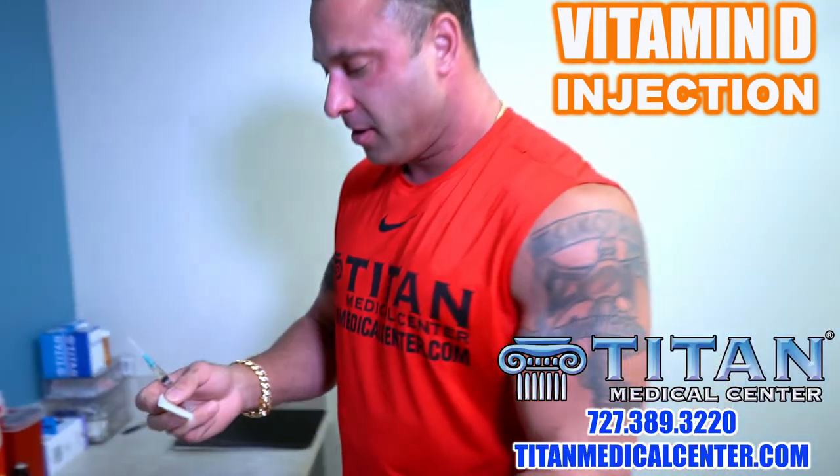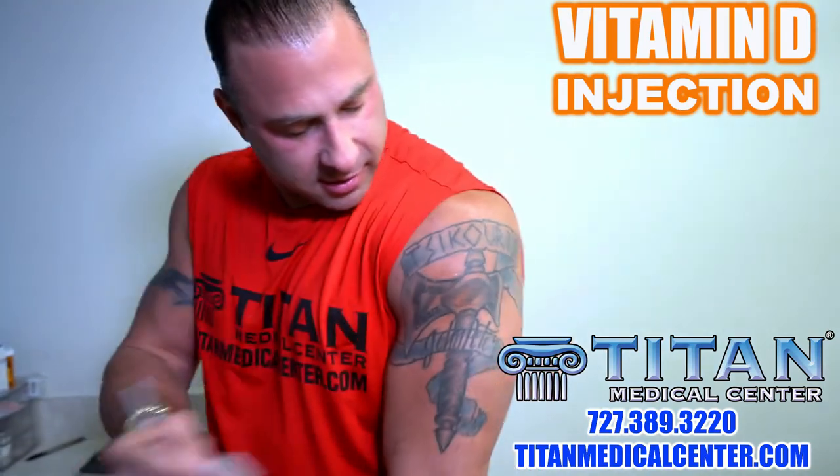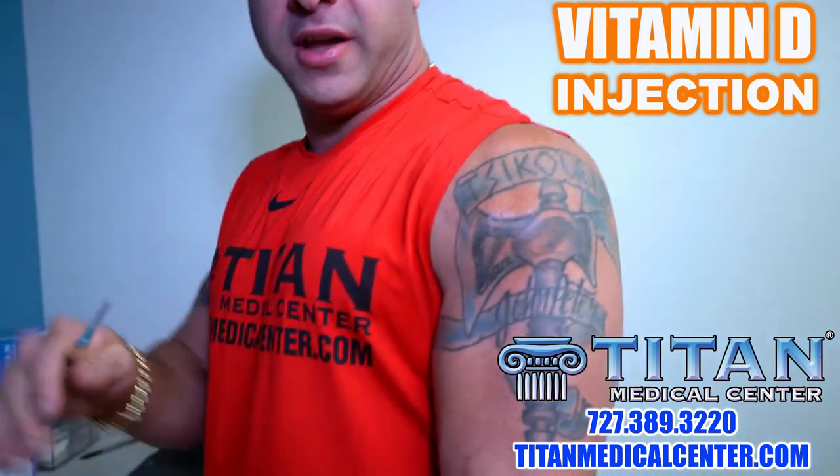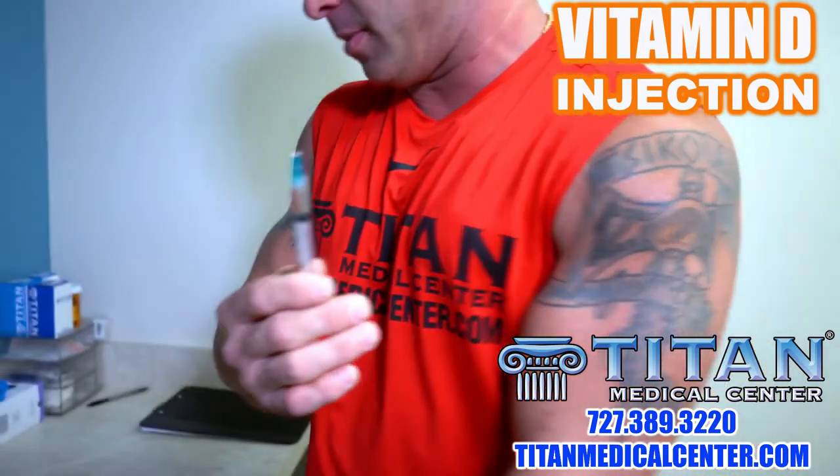Cleanliness is next to godliness — we're going to cleanse the site, going back and forth two or three times. Site is cleansed. Now, don't inject right away after you clean the site. Give it at least 30 to 60 seconds to let the alcohol dry. If you inject while the alcohol is still wet, you can push it inside and it might create a burning sensation — it won't hurt you, it just might sting a little.